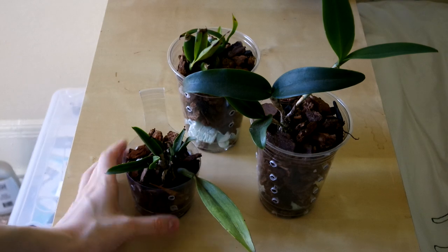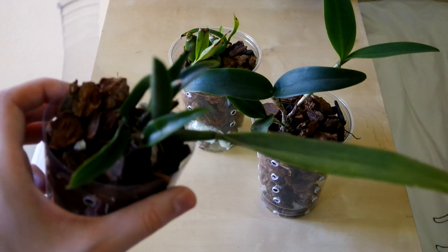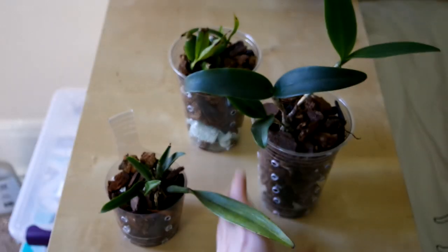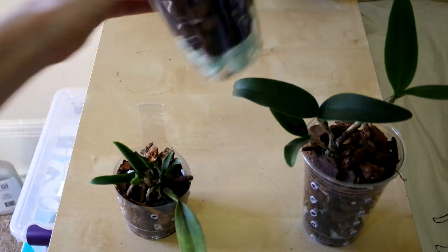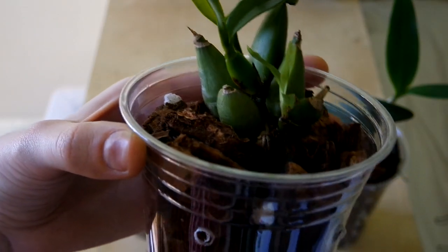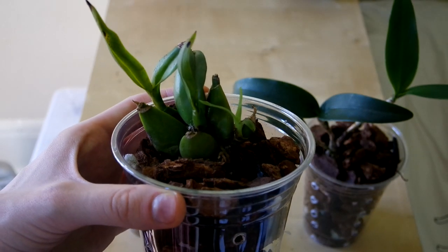Here are my repotted eBay Cattleyas from the last video. These are simply repotted — not much to say here, except I hope they will settle into their new homes happily. Also, the rot on this orchid does not seem to have spread anywhere, so that's good. I have to label these — I forgot their names. Oops.